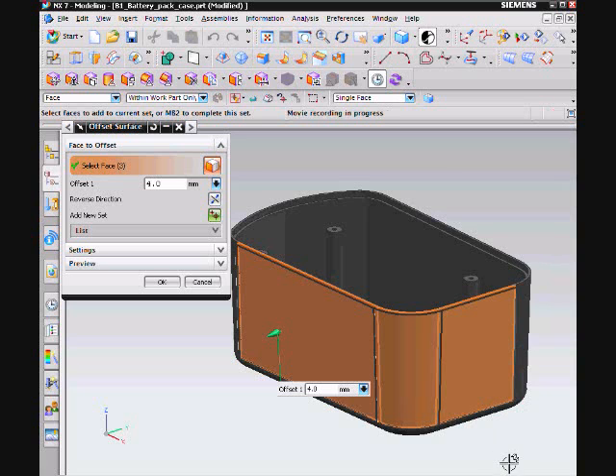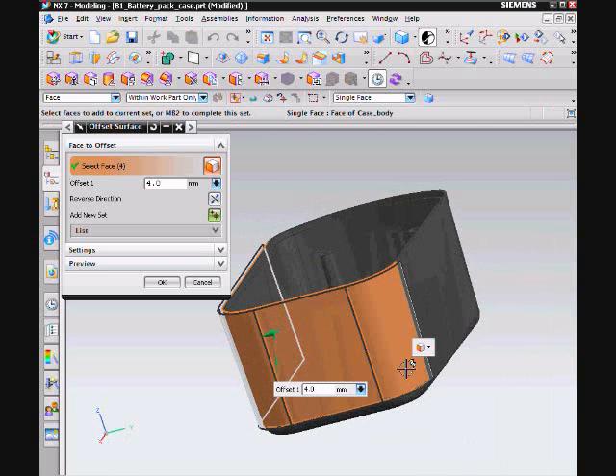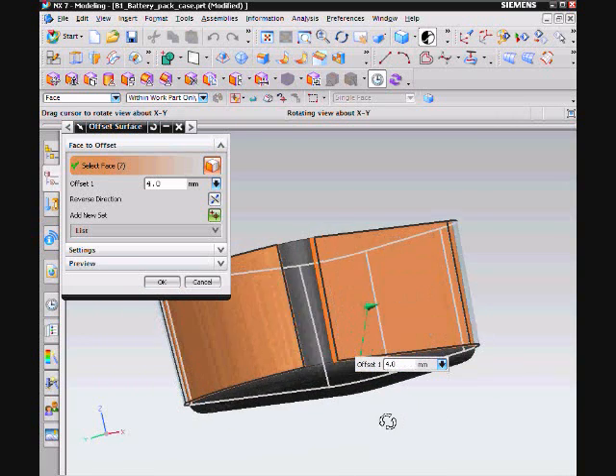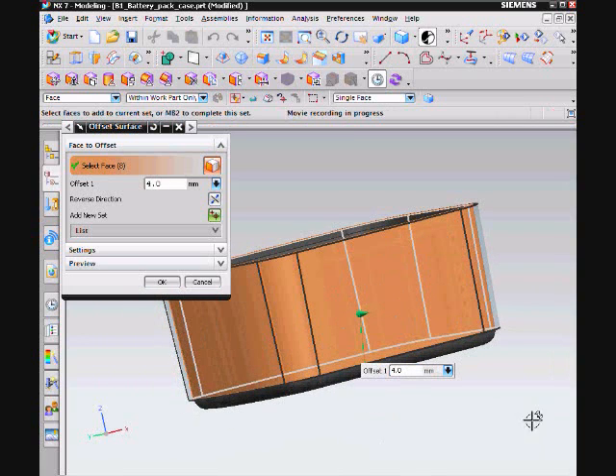First, select the outside surface of the battery case, ensuring Single Face is selected. In this case, I set the value to 2mm, then click OK.